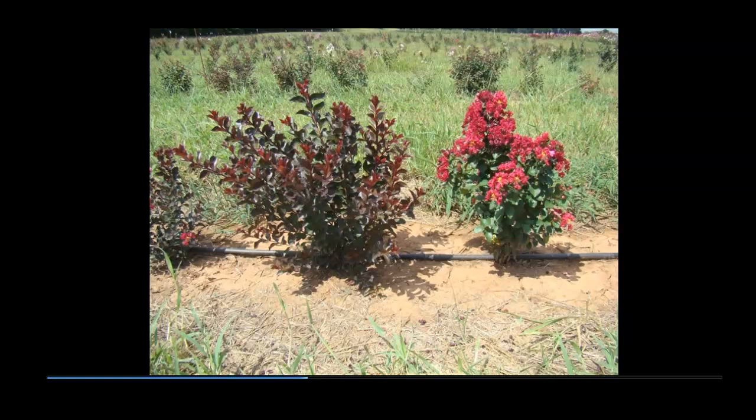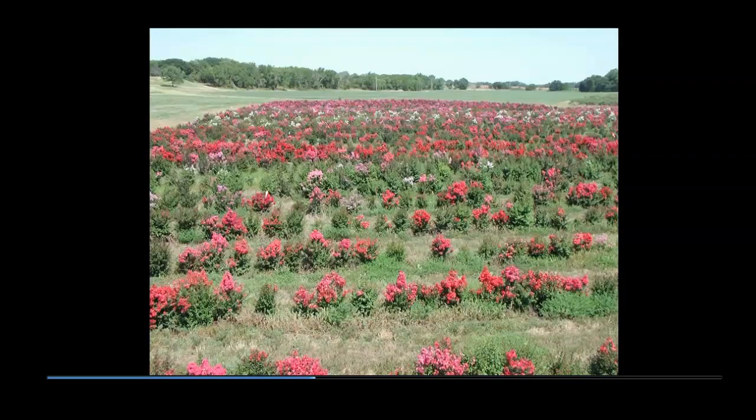Typically, the second year seedlings from some parents are mostly flowering. For example, note several rows of red flowers just above the center in the photo. By contrast, several rows below have only a few plants flowering. In addition to foliage color, form, vigor, and other characteristics, earliness to flower and length of flower show are features for which parents are selected for the next generation of seedlings.